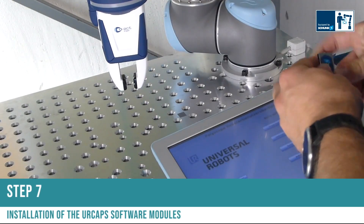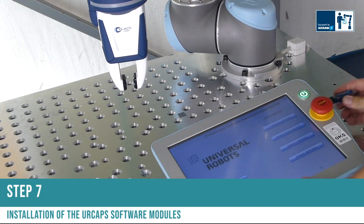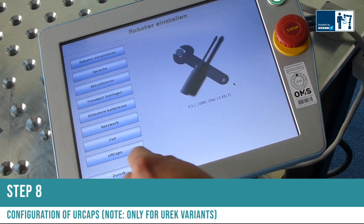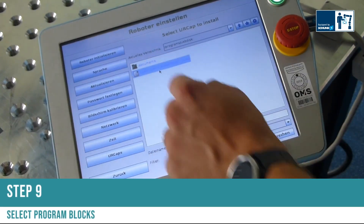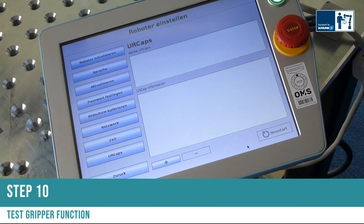Step seven: installation of the URCAPS software modules. Step eight: configuration of the URCAPS modules. Note: this is only for the UREK variants. Step nine: select the program blocks. Step ten: test the gripper function.